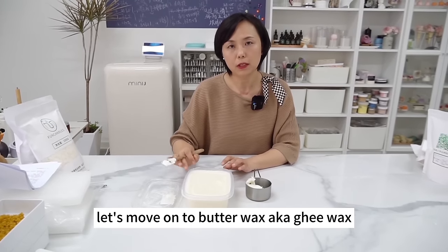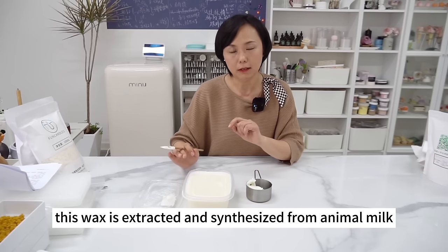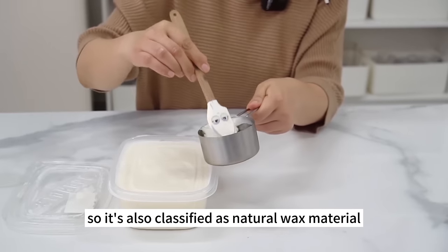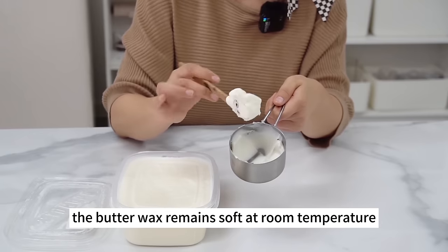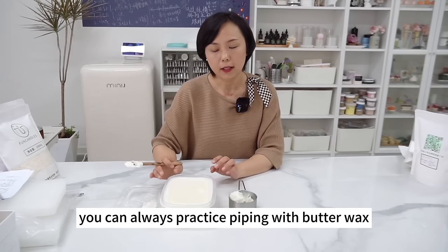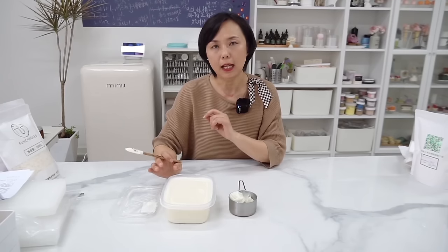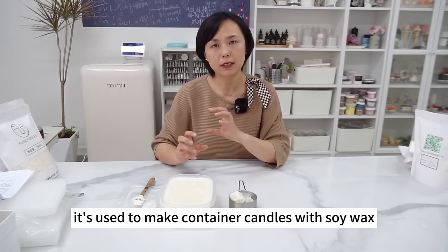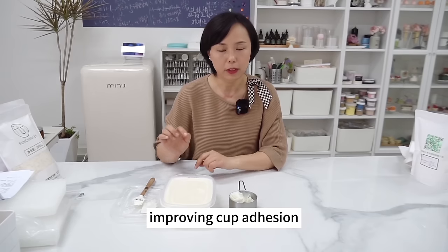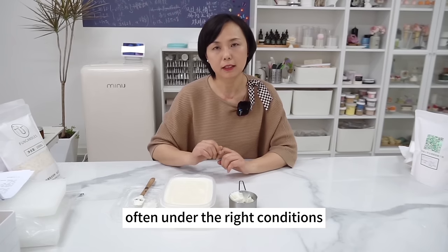Next is Butter Wax, also known as Ghee Wax — extracted and synthesized from animal milk, so it's classified as natural wax. It melts at only around 41°C, remaining soft at room temperature in summer. You can practice piping with Butter Wax outside of scorching summer. The wax is soft, burns steady, and thanks to its low melting point, adheres to candle cups very well. It's used to make container candles with soy wax, improving cup adhesion. It's also an excellent material for ice cream candles and latte art candles, as it resembles cream or ice cream under the right conditions.